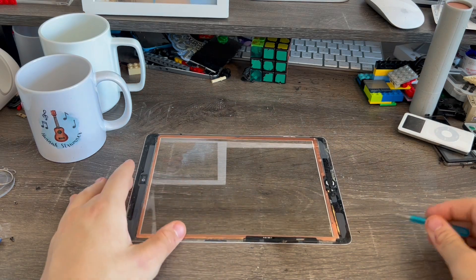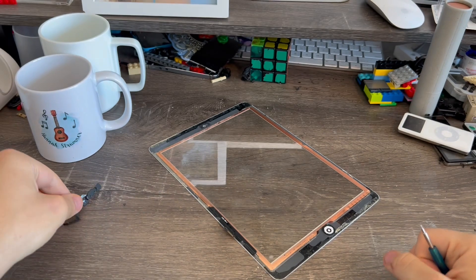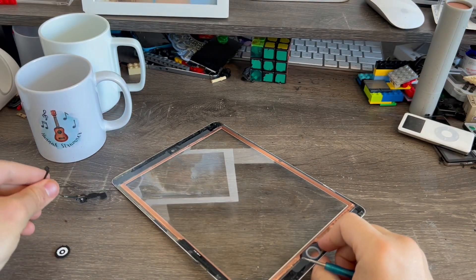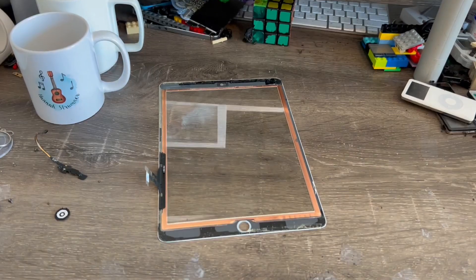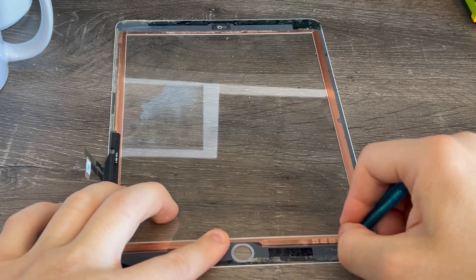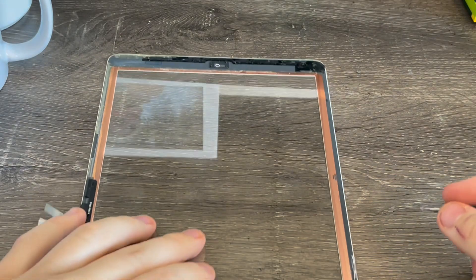Now we're going to start scraping away the glue and adhesive. I'd recommend also removing the home button flex cable down here. If you're doing this for the first time, the glue will be very strong. I'm going to push the home button straight out like this — don't lose this piece. Now I'm taking my screwdriver and starting to scrape away the adhesive. You can actually see it coming out the other side just like this. This does take some time — I recommend scraping the old adhesive while doing the transparent mod as it makes it easier to get off, and double-sided adhesive tape works best to hold the screen down after this mod is finished.